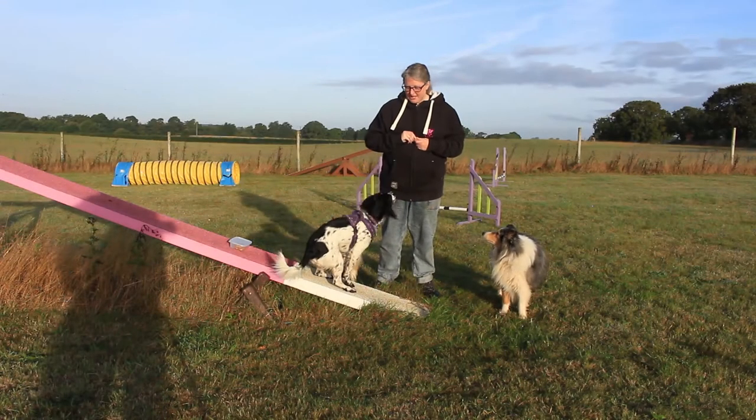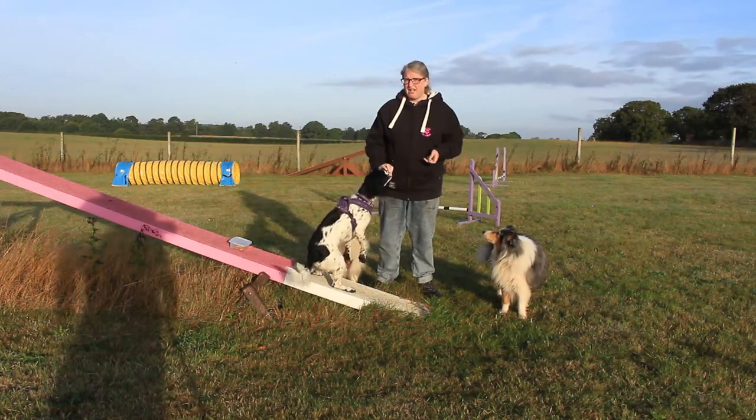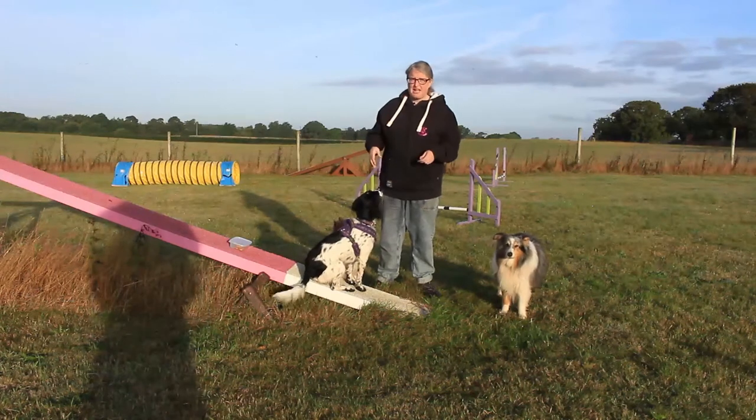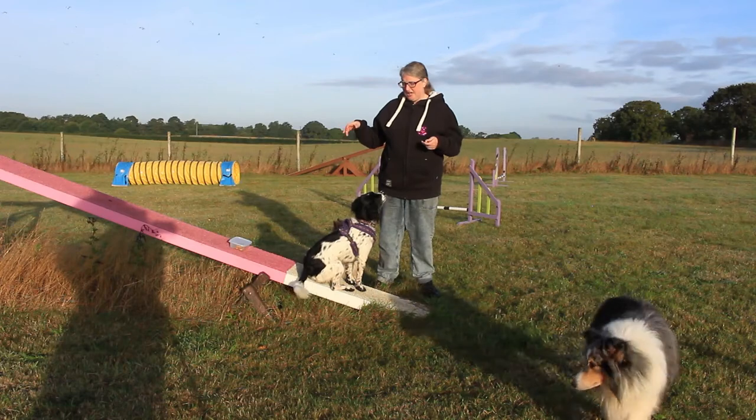Hello and welcome to an Everyday Canines video. In this episode on running contacts, I'm going to show you how we start the foundations of teaching a beginner dog, a puppy, and any other dog that needs retraining to start on running contacts.